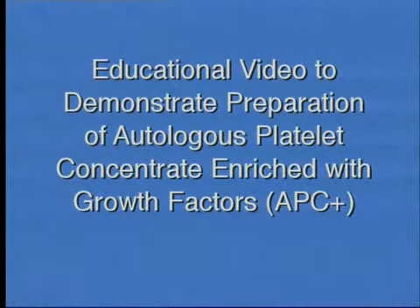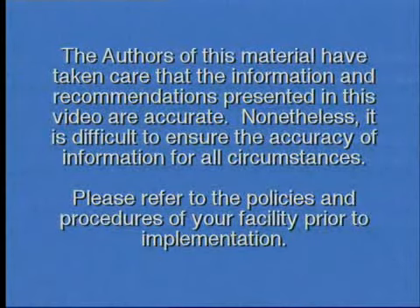Educational video to demonstrate preparation of autologous platelet concentrate enriched with growth factors, APC+. The authors of this material have taken care that the information and recommendations presented in this video are accurate.